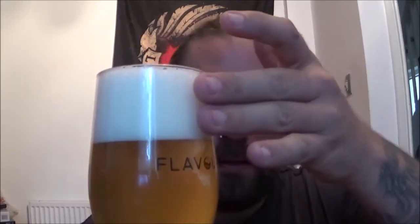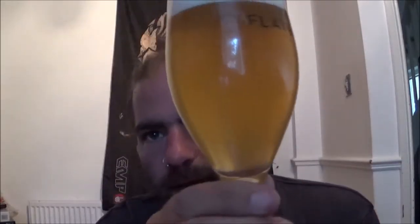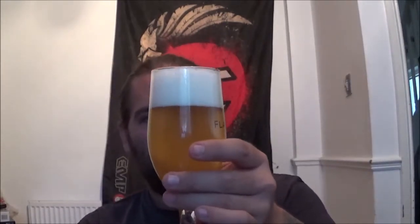Let's get this one out into a glass and see what we've got. There it is — you have a good strong two-finger white head on this hazy straw-coloured beer, good levels of carbonation, chasing the head out of the glass first slightly. It looks like a nice beer.